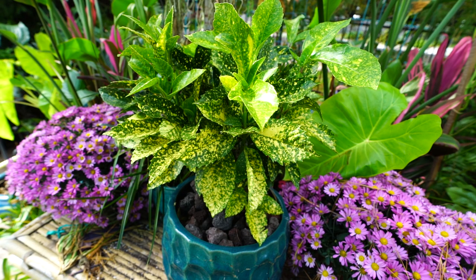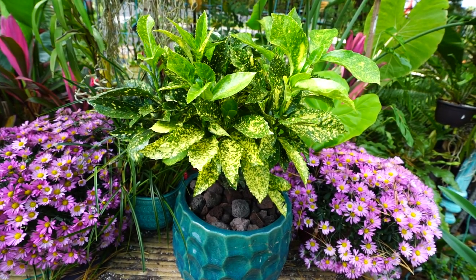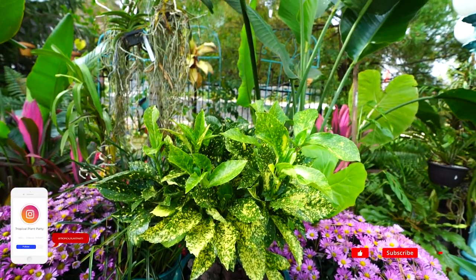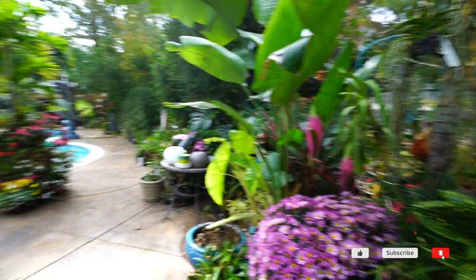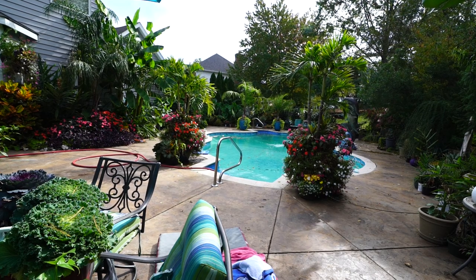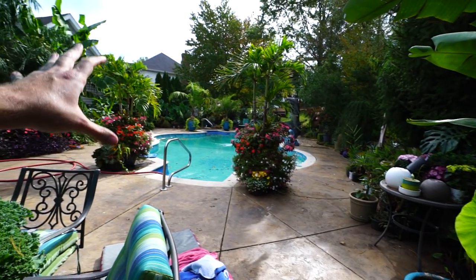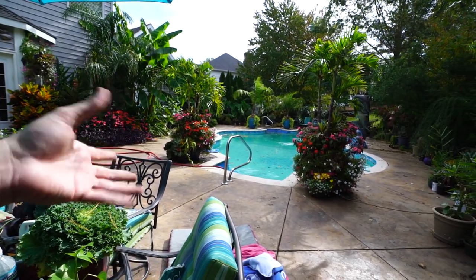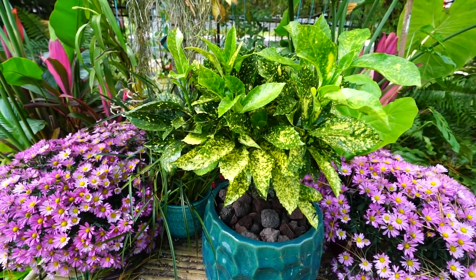If you follow my channel, you know I'm always trying to find things that have really vibrant, bold textures — things that just look different from the norm. I'm in zone six, so the majority of anything in a pot has to go inside during winter. But there are plants I grow out here that look tropical but aren't, and I want to start with the Aucuba — Aucuba japonica crotonifolia.